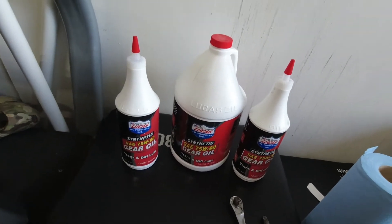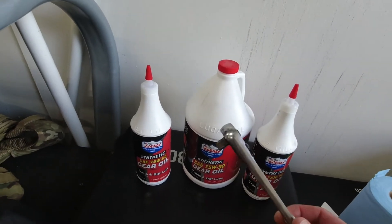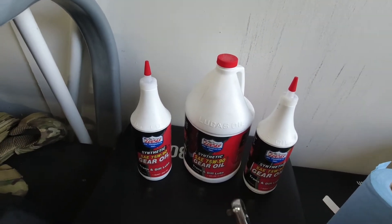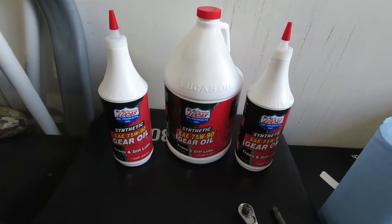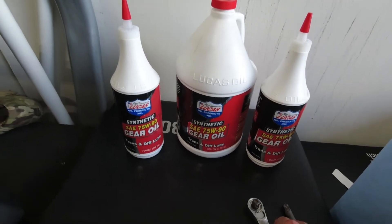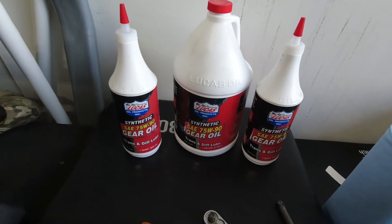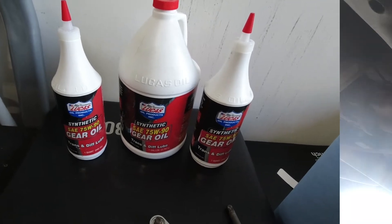The only tools you need for this are a drain pan to drain the old oil out, and a 3/8 ratchet to get the plug off. There's a fill hole and a drain hole and they're both opened with the 3/8 ratchet. There's no differential plate on it, which makes draining and filling extremely quick. Let's get to it.